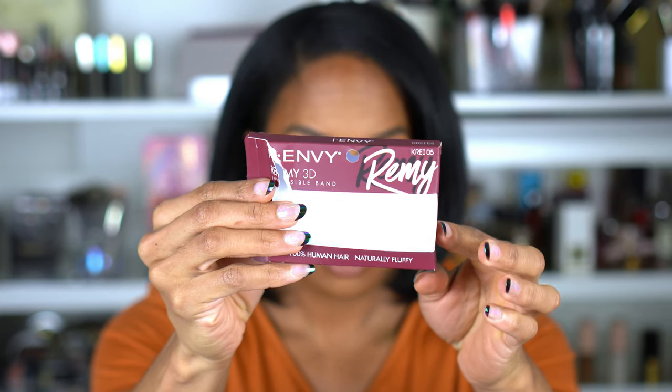Alright guys, so this is it for the final look. I'm so excited about these lashes — these are probably the perfect big pair of lashes for me and they were super easy to put on. This is the iEnvy Remy 3D Invisible Band, style KRE-I-05. They are big, fluffy, and wispy, and they almost look like lash extensions. Anyway, we're here for foundation, so this is what my face looks like up close.